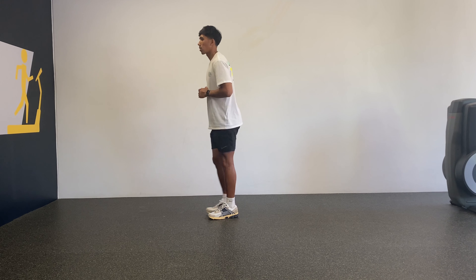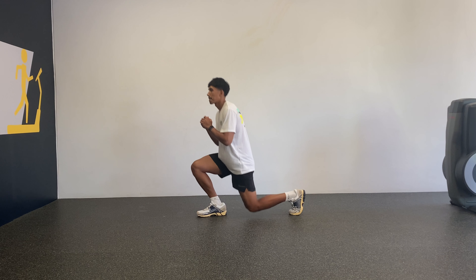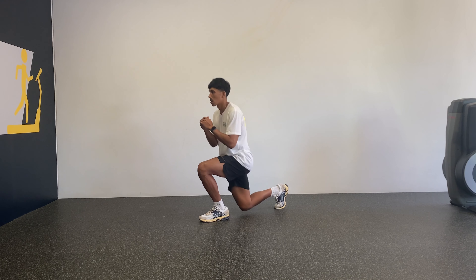Starting in a bilateral stance with feet hip-width apart, take a step backwards and then lunge down to the ground. As you lunge down, you should aim to have your knee below the hip and your front foot flat on the ground.